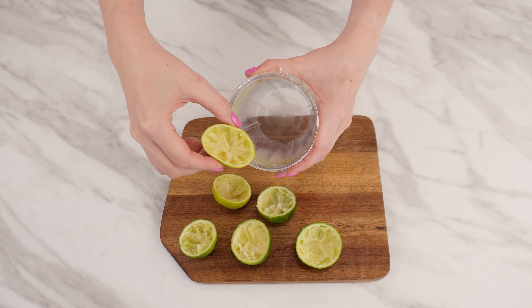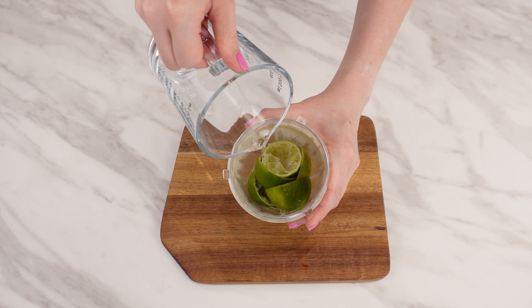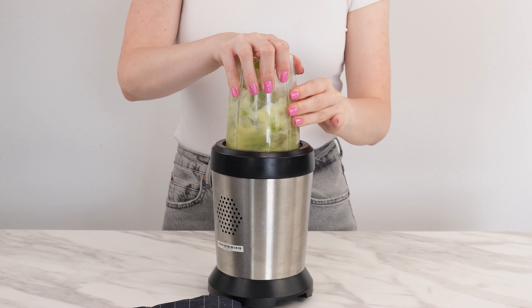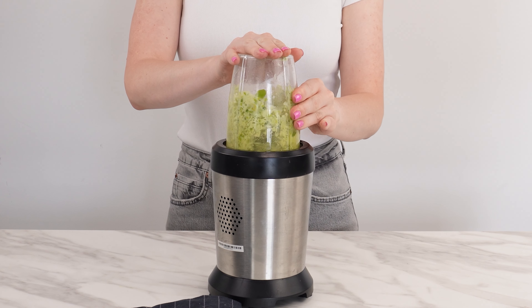Then take a blender. Add all the lime peels and a little bit of water. Secure the lid and blend everything thoroughly. Lime peels help remove dirt and have antibacterial properties. Make sure the peels are finely ground.